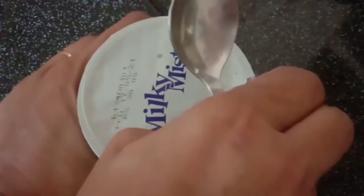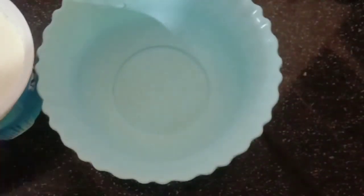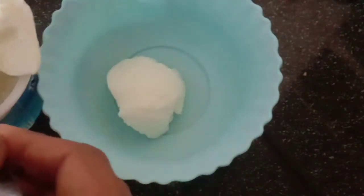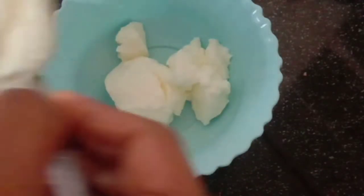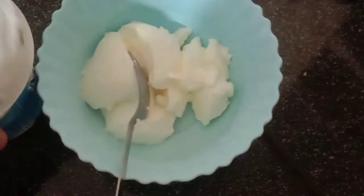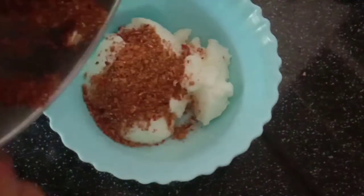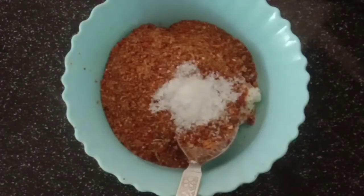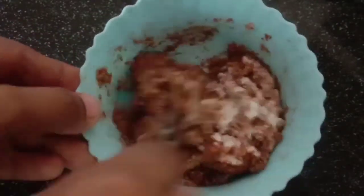I am going to mix it in a milky mist. I will add a little bit of the dough — I will add 3 teaspoons of the dough and mix it.